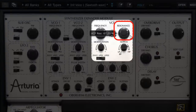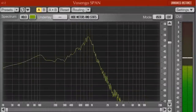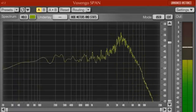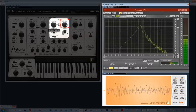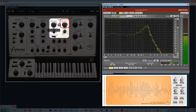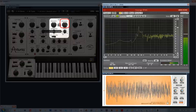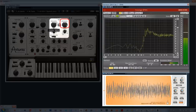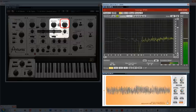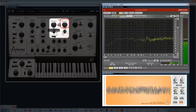We find on the filter the classic resonance here, which enables, as we notice, to amplify the frequencies located around the cutoff frequency, making the cutoff frequency's movements more ringing and whistling. This resonance is important for the five following filters: band-pass, low-pass, low-pass plus notch, high-pass, and high-pass plus notch. When the pure notch filter is selected, the resonance impact will be to tighten the width of the frequency hole, so the notch filter impact becomes more discreet on the sound.